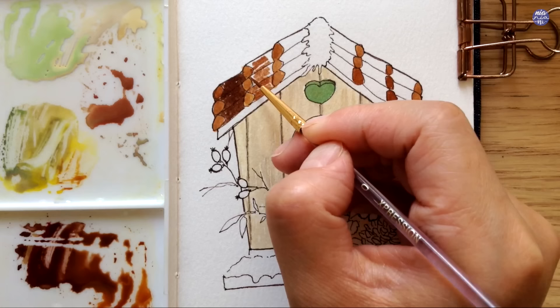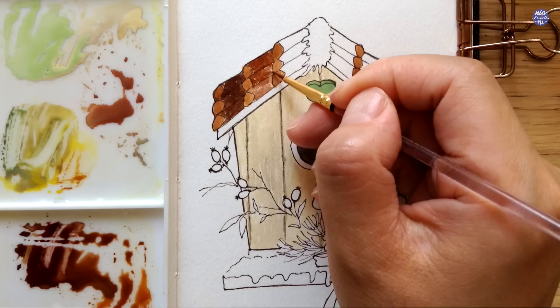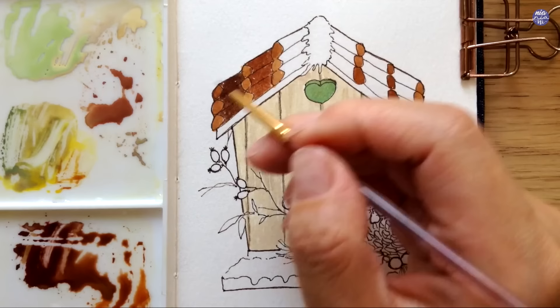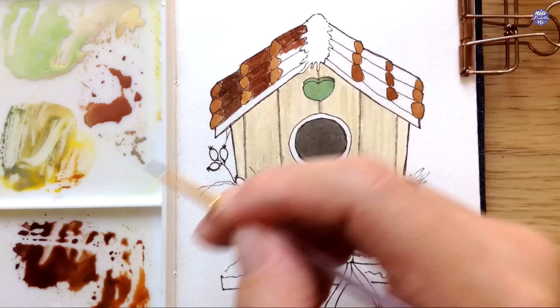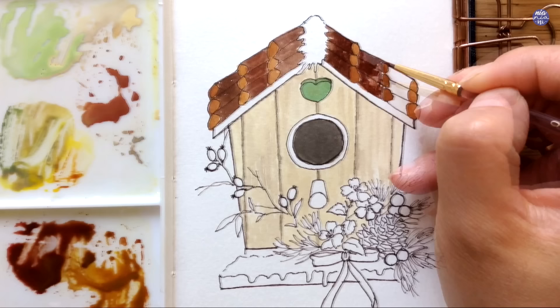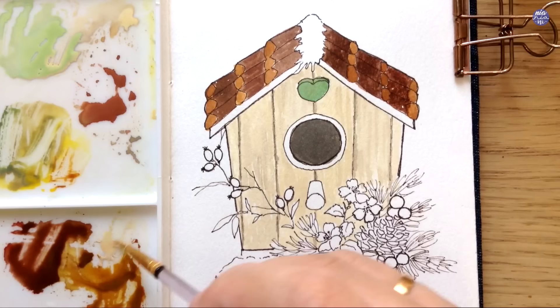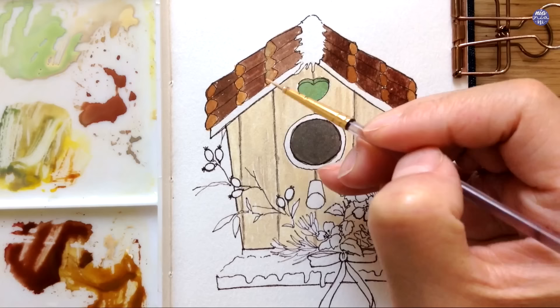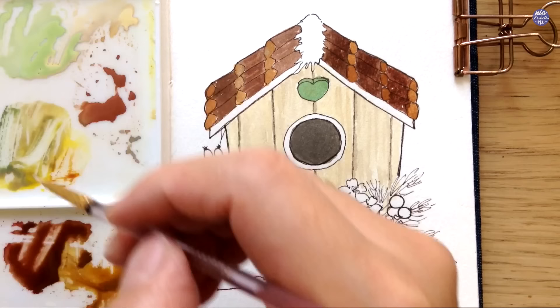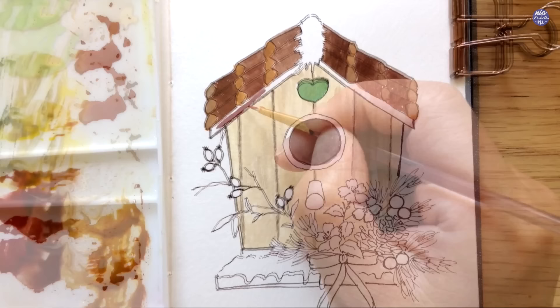This is basically the same concept as how I painted the front face of the birdhouse — I'm trying to create a textured surface by making the painted area uneven, intentionally leaving space between streaky lines and waiting for certain areas to dry before painting the rest. After finishing the darker brown, I noticed the colors on the left side looked too similar to the lighter brown, so I added more Chinese White to the orangey brown and painted on top to lighten the value and build more contrast.